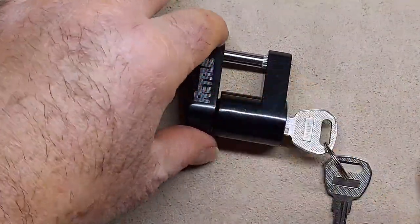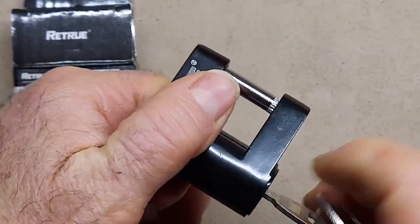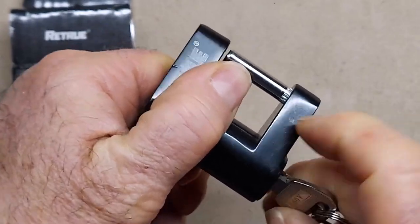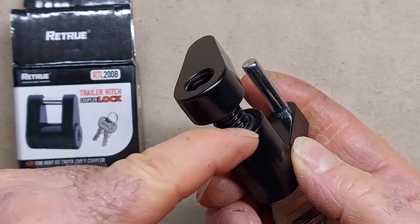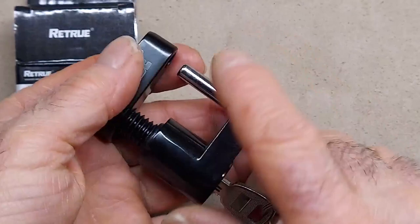So these are very tough. There's an O-ring seal in here, so this is a really nice one. When you open it up, there's the O-ring, which keeps moisture from getting inside the locking portion.